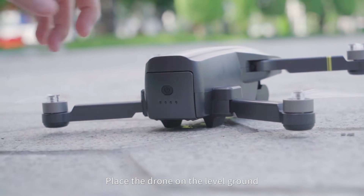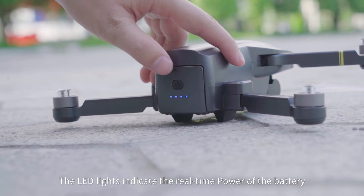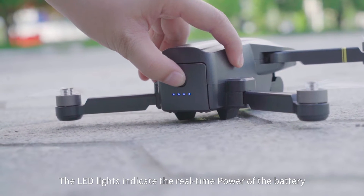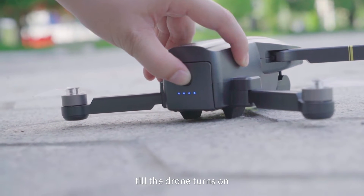Place the drone on level ground. Press the drone power switch once — the LED lights indicate the real-time battery power. Keep pressing the power switch for about 5 seconds until the drone turns on.